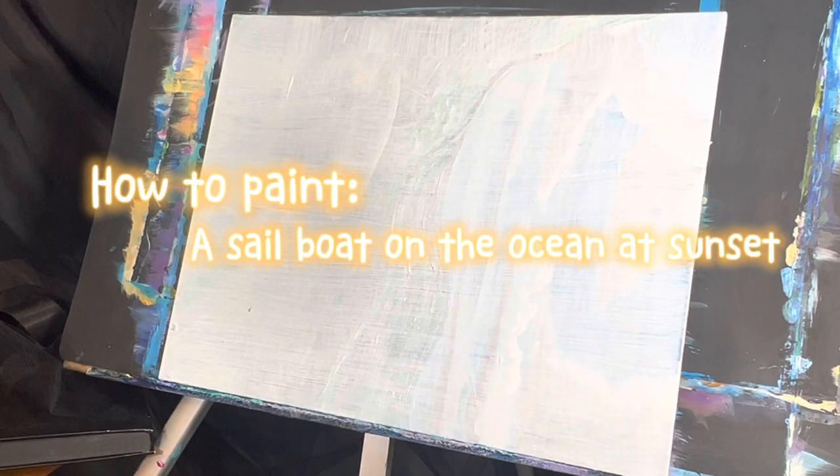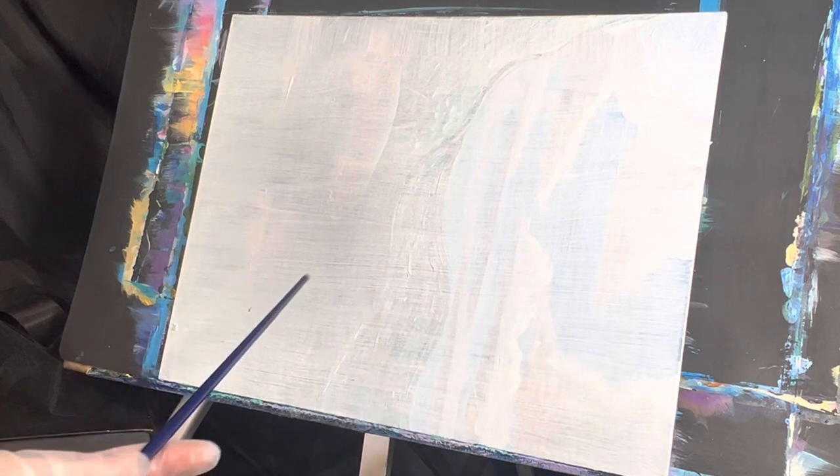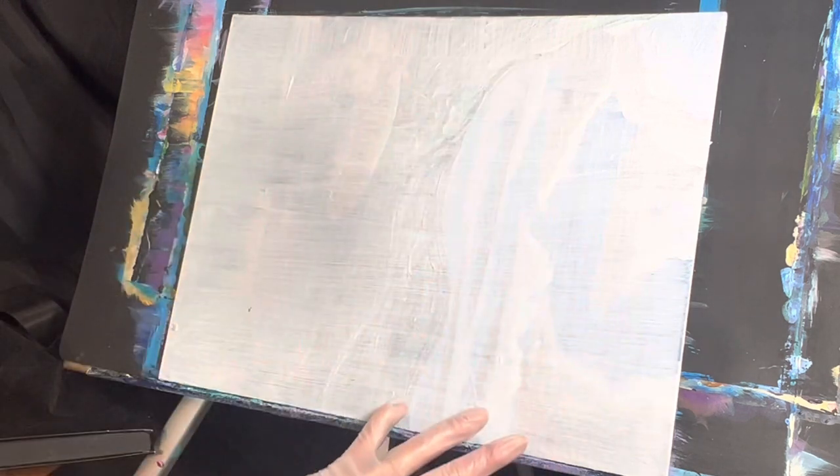I'm working on an 11 by 14 flat panel canvas that's been primed with Jozo. I'm painting over an old painting that I didn't quite like.